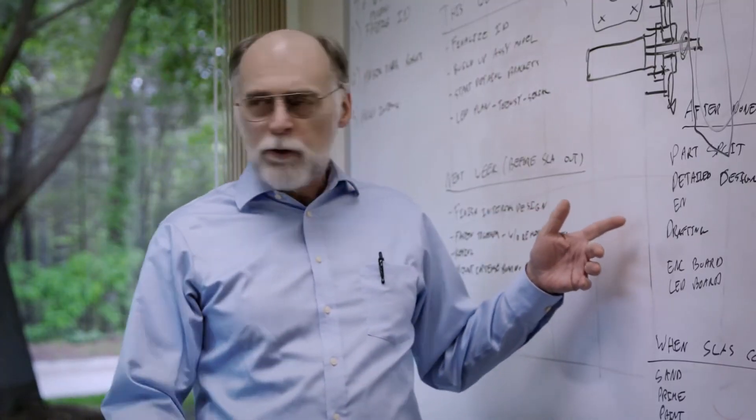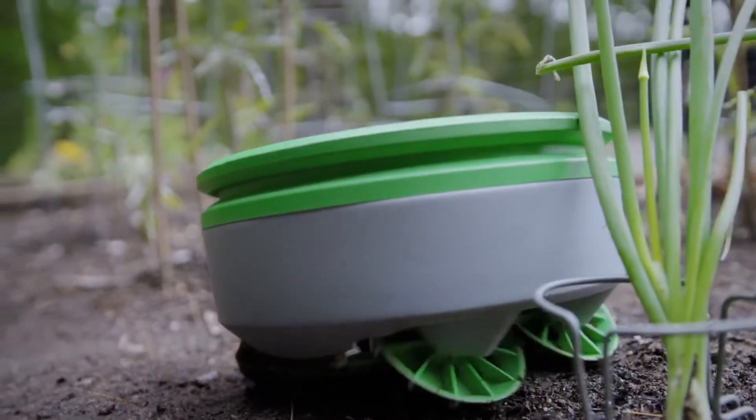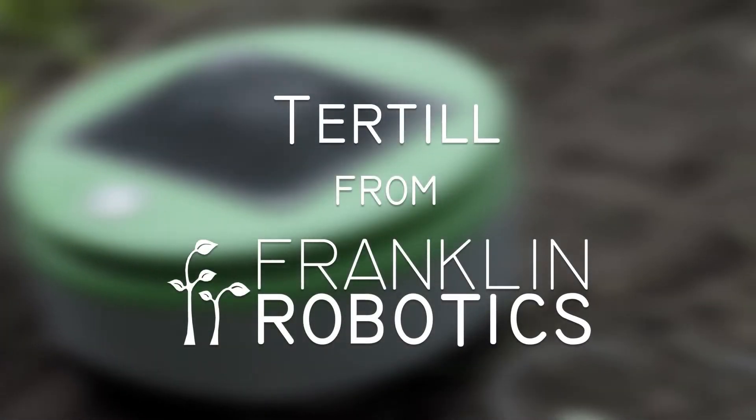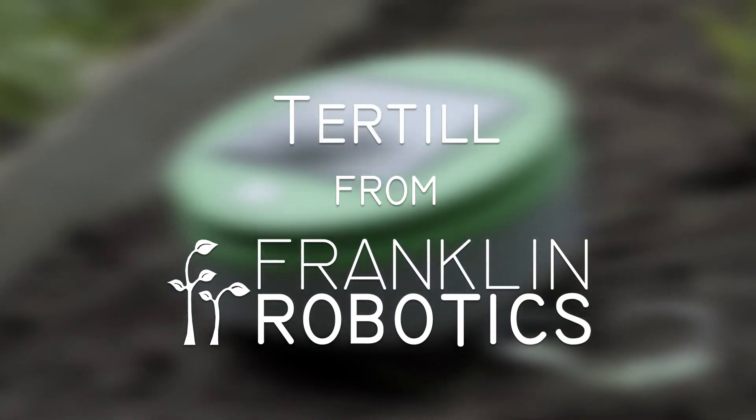We've been developing Turtle over the past two years, constantly testing, prototyping, and iterating to make the best product that we can. We're launching on Kickstarter because we need your help to bring Turtle to production. With your support today, you can be one of the first to have Turtle in your garden. Because weeding sucks, you should make a robot do it.